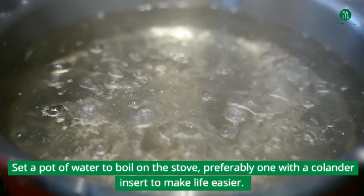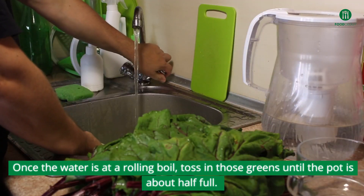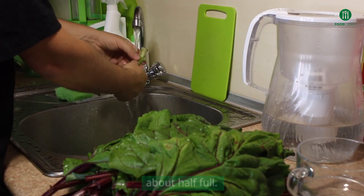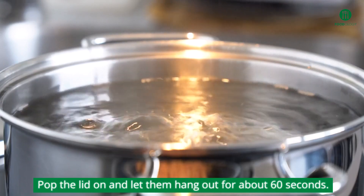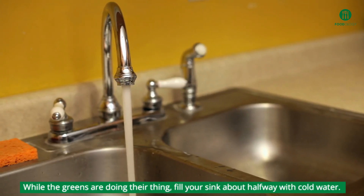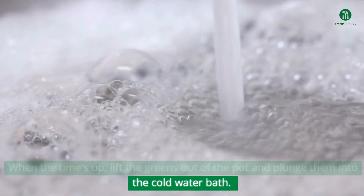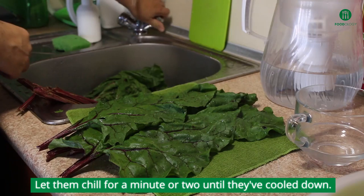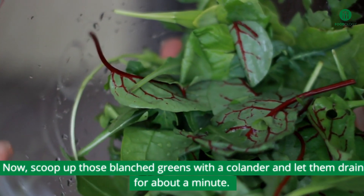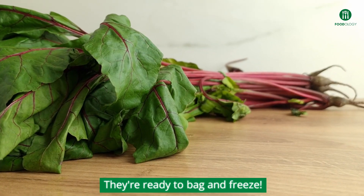Set a pot of water to boil on the stove, preferably one with a colander insert to make life easier. Once the water is at a rolling boil, toss in those greens until the pot is about half full. Pop the lid on and let them hang out for about sixty seconds. While the greens are doing their thing, fill your sink about halfway with cold water. When the time's up, lift the greens out of the pot and plunge them into the cold water bath. Let them chill for a minute or two until they've cooled down, then scoop them up with a colander and let them drain for about a minute.